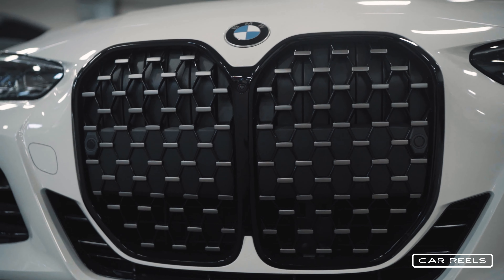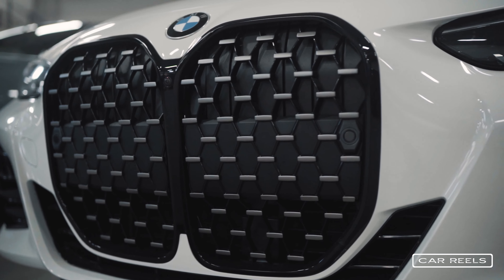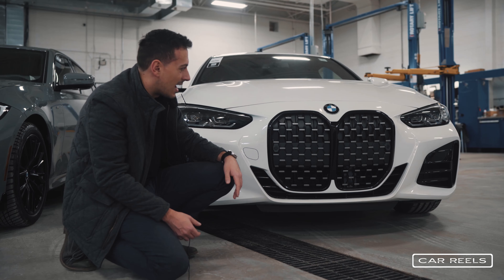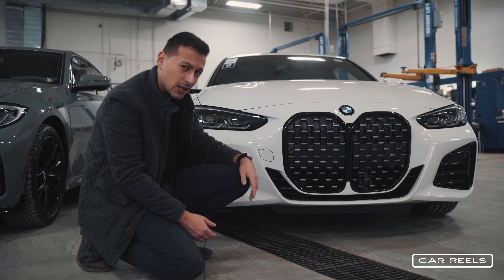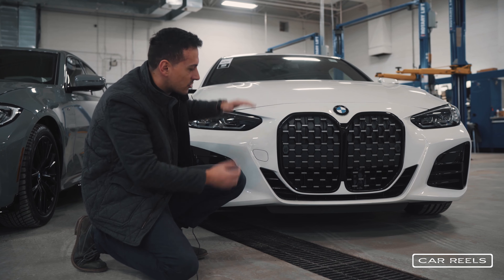This is a more modern and aggressive front end, and I think BMW is trying something new here — good for them. It's been the same small kidney grilles, getting bigger and bigger. Most people are going to see it in person and like it a lot more than in pictures and videos — the size does not translate well in photos and video.